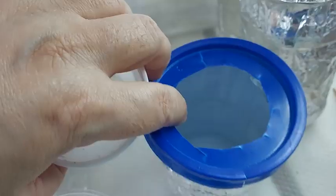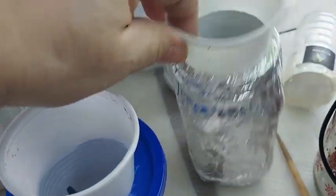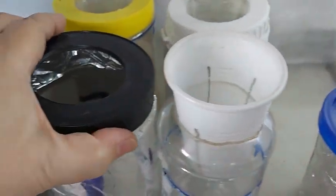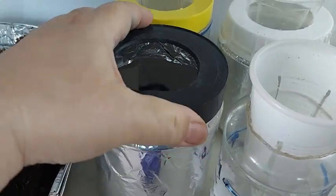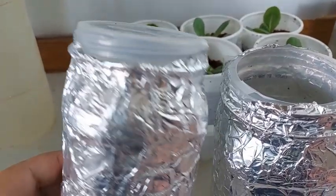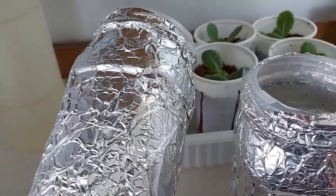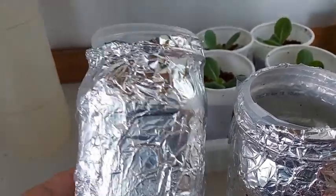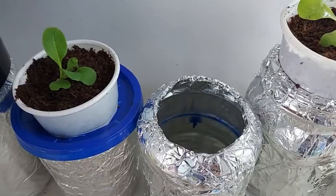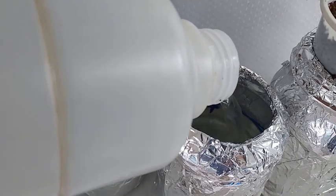The containers I use to hold the nutrient solution are recycled food jars — some were previously holding yogurt, some peanut butter, and some were holding fruits. You will notice that I also cover the jars with aluminum foil to prevent outside light from penetrating and causing algae to grow inside. I fill the jars up with nutrient solution a little above the edge of the plastic cup so that the nutrient solution touches the coco peat and the seedling's roots.